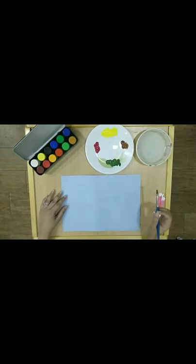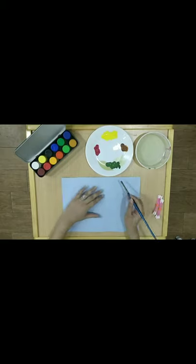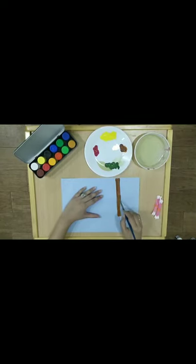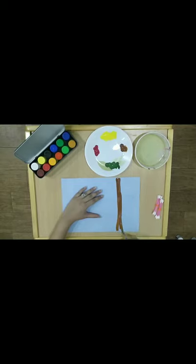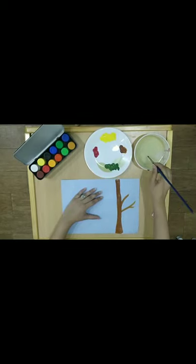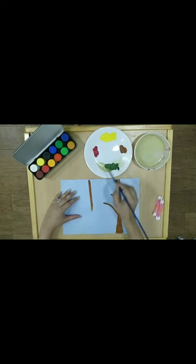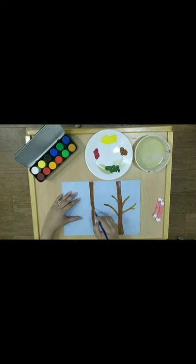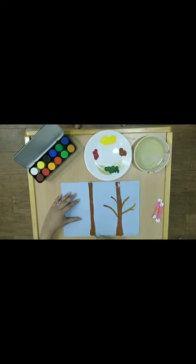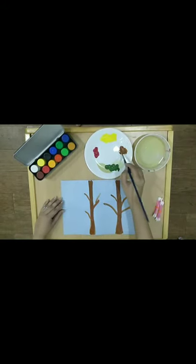Start with the spring forest painting. First, we will be making the trunk of the tree. I have taken brown color and now let's start making the tree trunk. We will try to make a few of these so that it actually looks like a forest. And we will take out some branches. Don't forget to take out the branches. Now I will be making one more trunk.